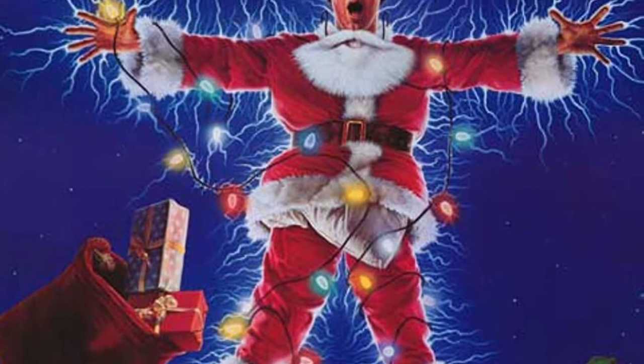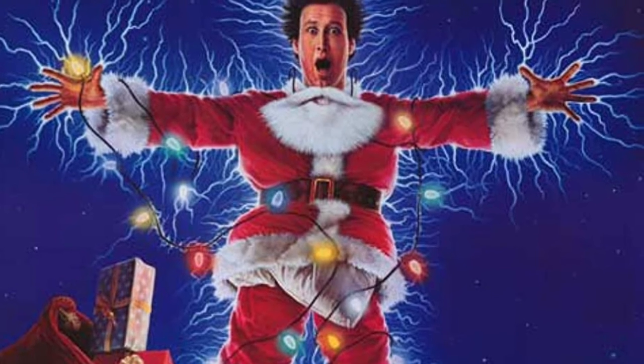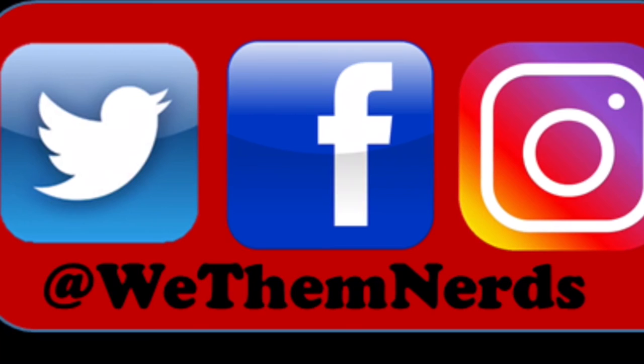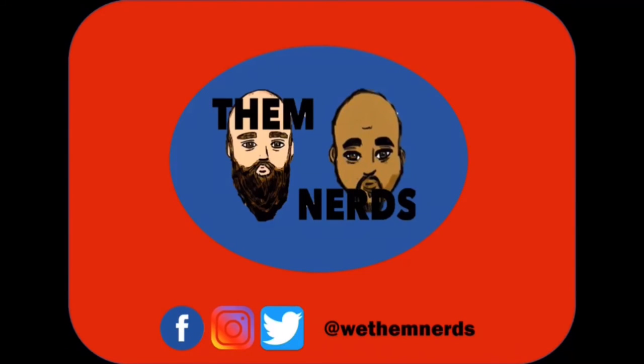And happy Hanukkah, and as always, stay nerdy. Follow us on social media at WeThemNerds on Facebook, Instagram, and Twitter. That's all for now. Be good, be good to each other.